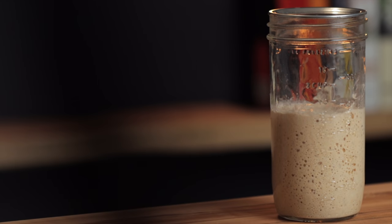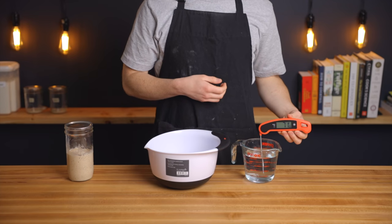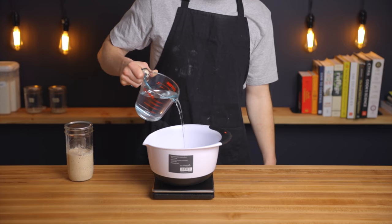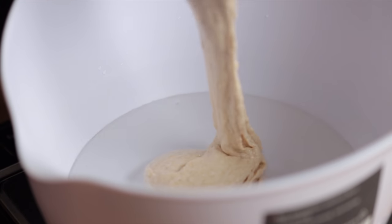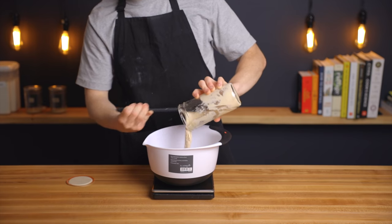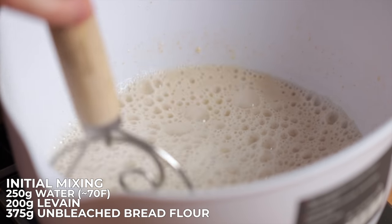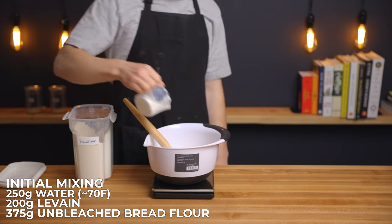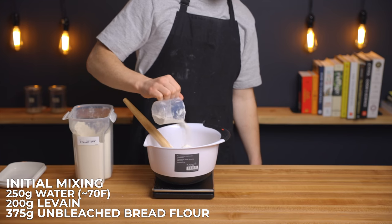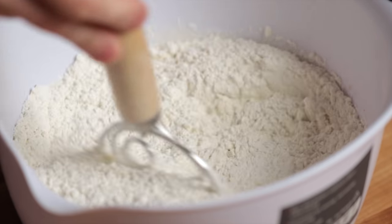About 10 hours later, my levain has doubled in size so I'm ready to start mixing the dough. In a large bowl add 250 grams of room temperature water at about 70°F (21°C), then add 200 grams of your levain — pretty much the entire thing — and stir it into the water until fully distributed. Then add 375 grams of unbleached bread flour and stir with a dough whisk or your hands until all of the flour is fully hydrated. We're using only white flour in this recipe to make the baguettes as light and airy as possible and to create a mild but very aromatic flavor.